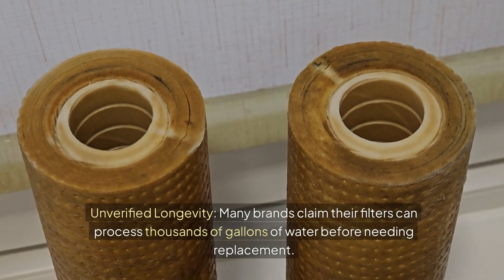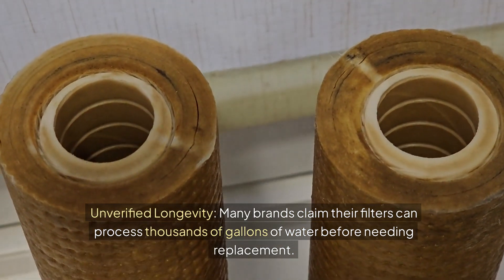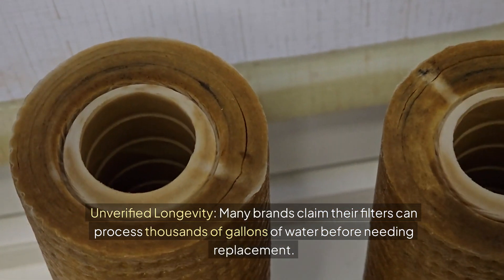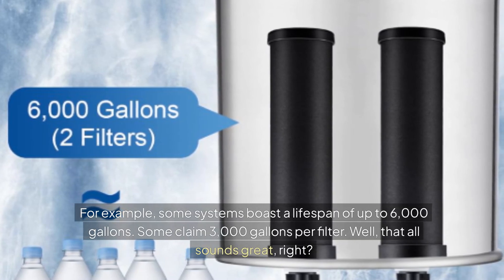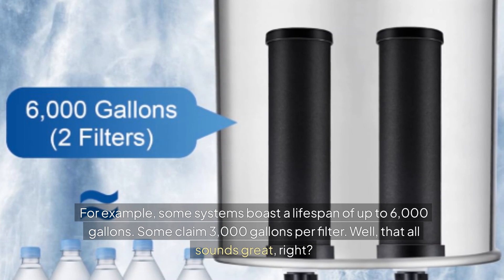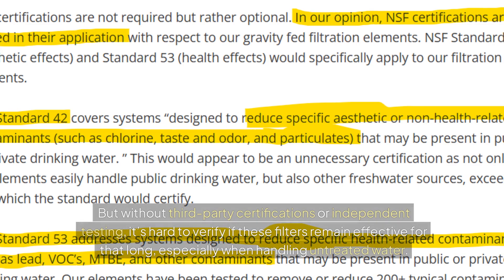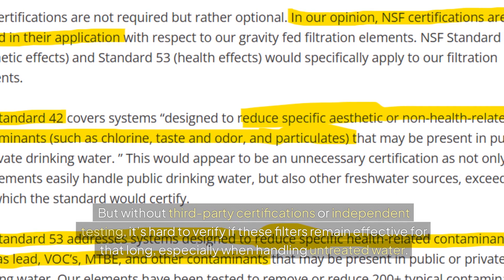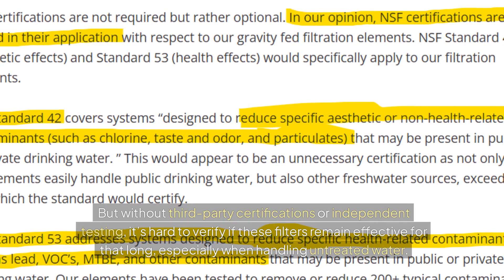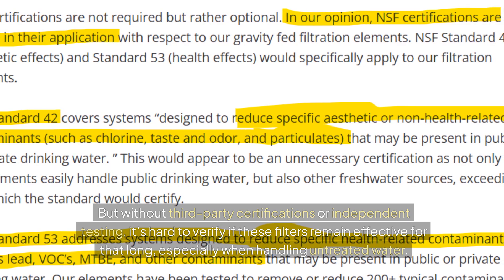Unverified longevity: many brands claim their filters can process thousands of gallons of water before needing replacement. For example, some systems claim a lifespan of up to 6,000 gallons, some claim 3,000 gallons per filter. That all sounds great, but without third-party certifications or any independent testing, it's hard to verify if these filters remain effective for that long, especially when handling untreated water.